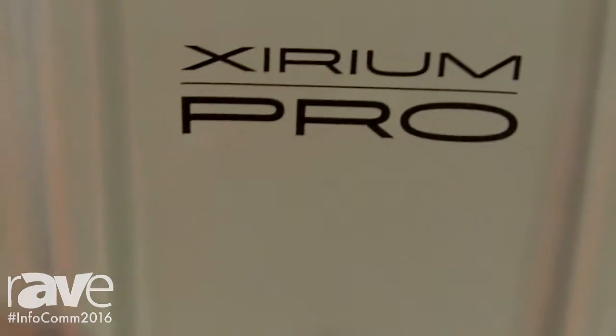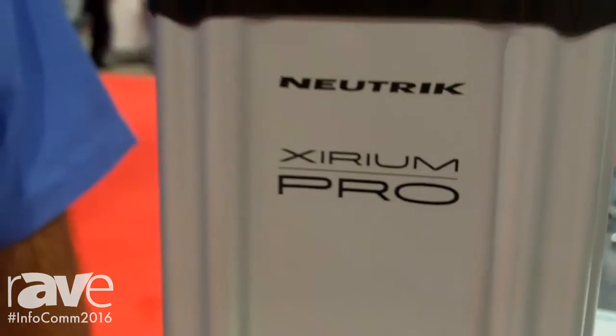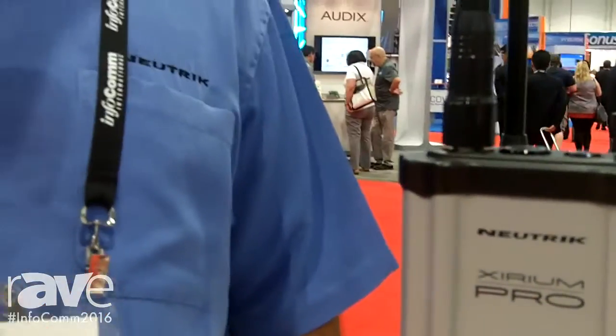Hello, I'm Mark Boyajian with Neutrik USA and welcome to the 2016 Infocom Show. Today we'd like to share with you one of our latest products, Xerium Pro.